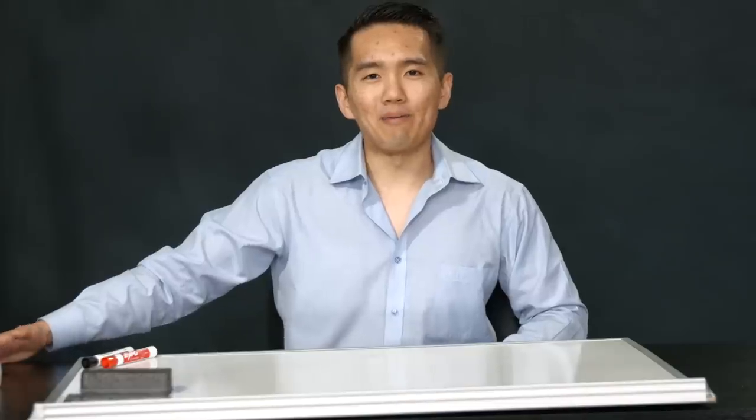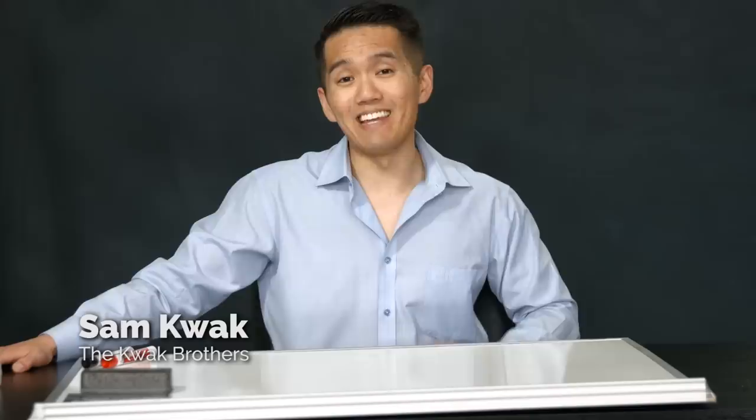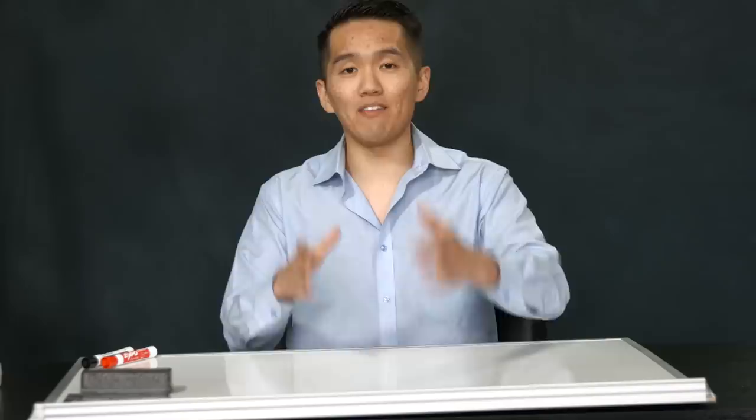Hello, my name is Sam Kwok. I'm one of the Kwok Brothers — real estate investor, entrepreneur, and the author of the book Fire Your Boss. In this video, I'm going to show you how to pay off your 30-year mortgage in less than five to seven years without making more money or cutting back on your expenses. You may want to stick around to the end because I'm going to offer a free gift only for those who make it all the way to the end.